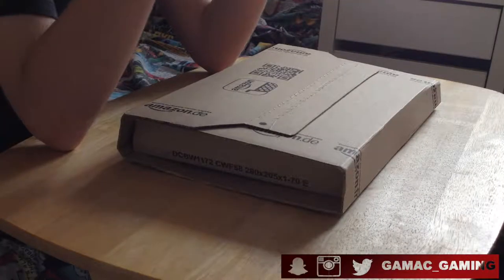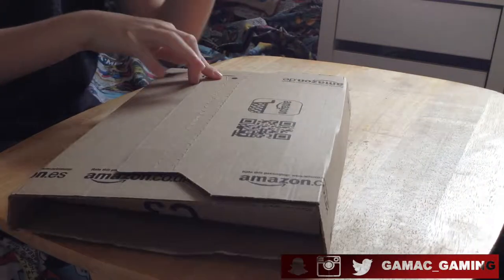But anyway, for now, I've got another unboxing which has literally just arrived — like three minutes ago — so let's get into it.